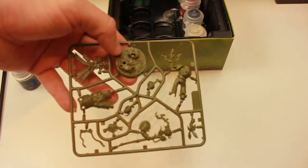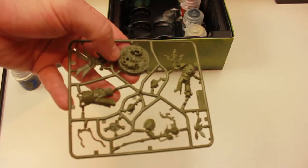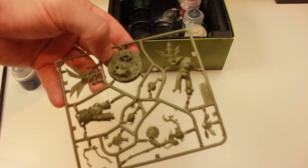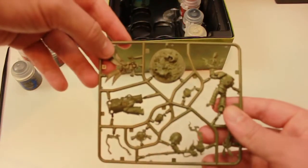Here's the model itself. Wow. Compared to back in 1997 when I first started, things have changed dramatically.